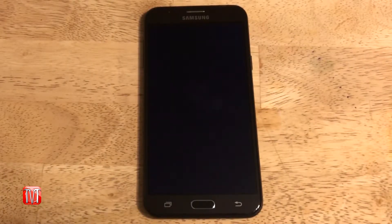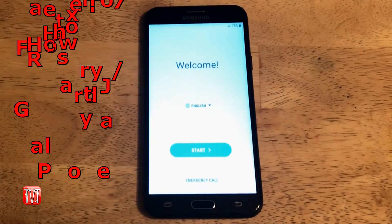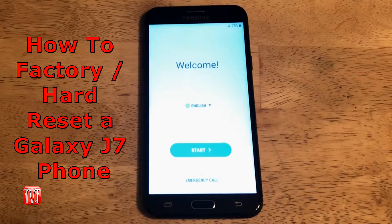Hey everybody and welcome back to another episode of Meg's How To Videos, where today I'm going to show you how to factory slash hard reset a Galaxy J7 phone.